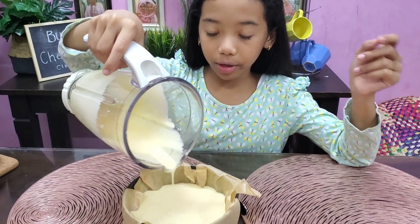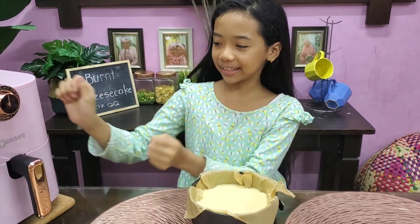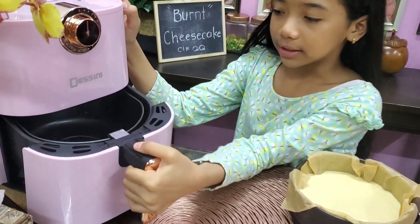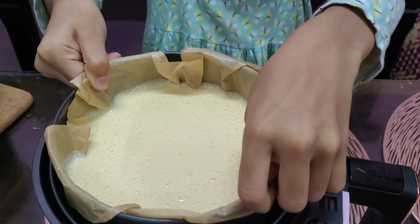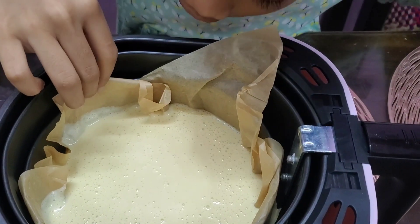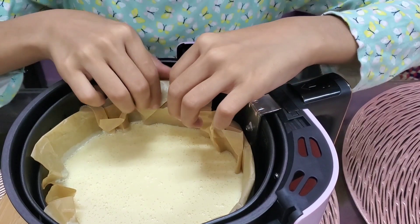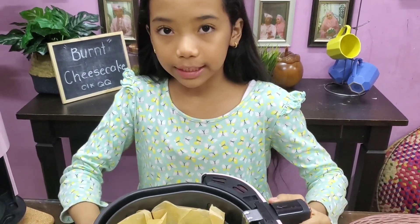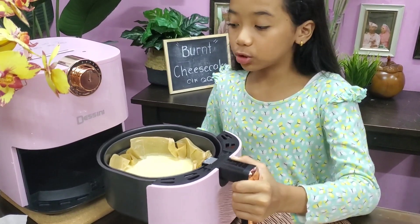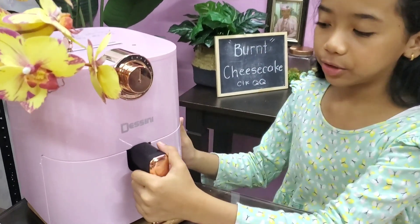Mudah sangat-sangat tau, buat benci sikit ni — korang kena cuba buat! Ok, dah siap macam ni. Masa yang ditunggu-tunggu, kita nak bakar dia. Mula-mula kita keluarkan frying basket ni. Kita letak loyang ni berhati-hati — dia susah sikit sebab loyang ni mamat je dengan frying basket ni. Yang terkeluar-keluar tu kita kemaskan, letak ke tepi loyang macam ni, jangan bagi dia terkeluar. Letak je balik, just masukkan dia macam ni. Make sure rapat.